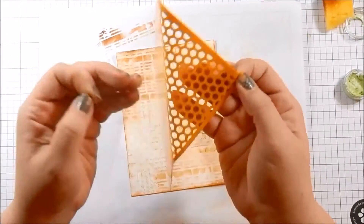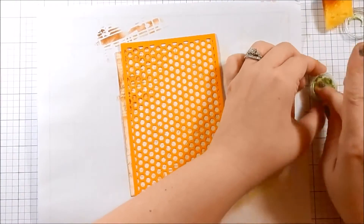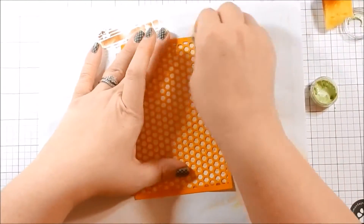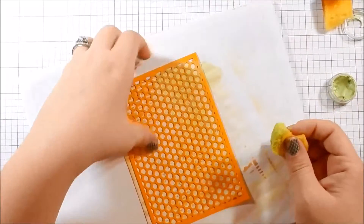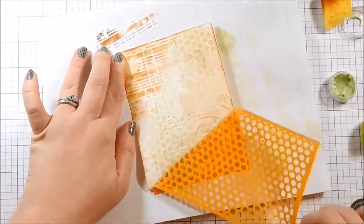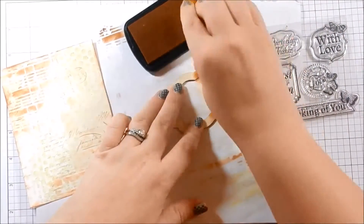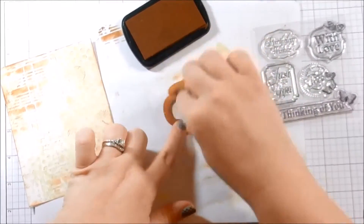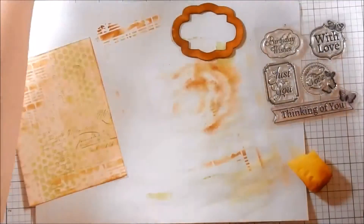The paper has polka dots on it and I have this honeycomb stencil with an adhesive backing that you can remove. I couldn't find a polka dot stencil so this honeycomb worked fine. I'm using the Nouveau mousse that came in the kit, lightly stenciling and blending it — it's a light, pretty touch. I sprayed my Nouveau mousse with some water to reactivate it; it was dried out and once I sprayed it, it totally worked fine. Definitely do that with your Nouveau mousse if you're finding it hard to work with.